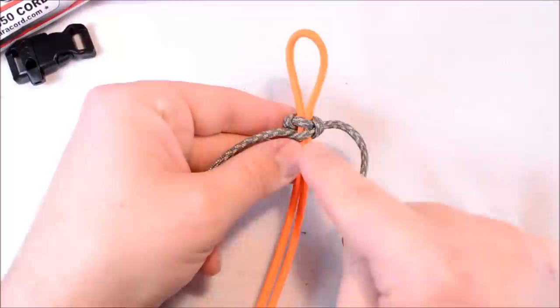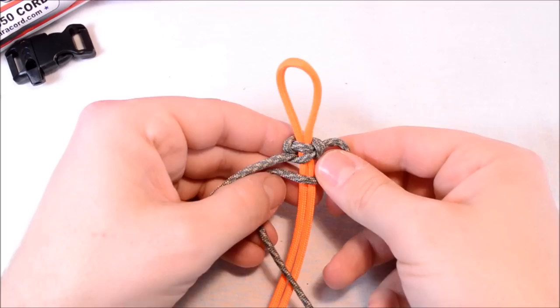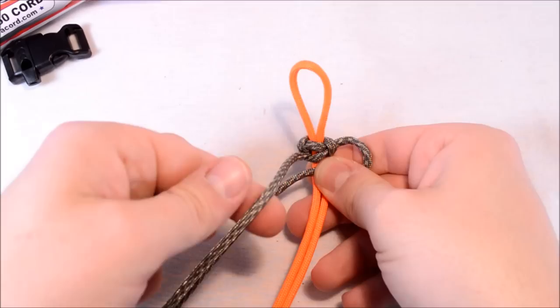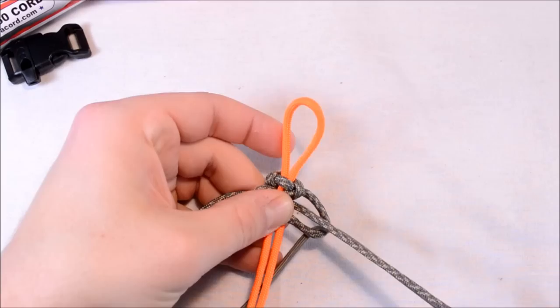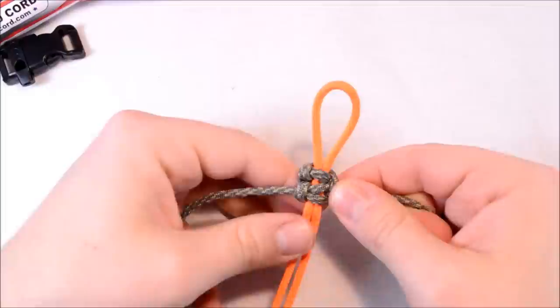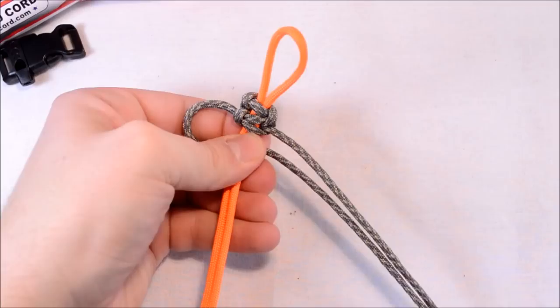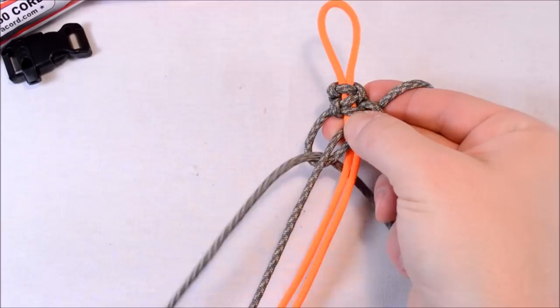Since we went over top with the left side this time, we're going to do it with the right side. Create that loop over here that you're going to go through eventually, go over the top. Take your left strand over the right, behind the back, and through that loop. Pull her tight. Now you don't want to pull this too tight because you want to be able to thread stuff through here so you can hang stuff off of it. Left over the center, go right over left, behind the back, and through. Pull it tight.